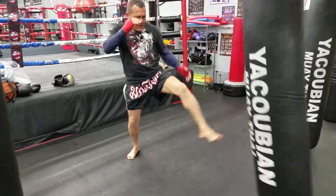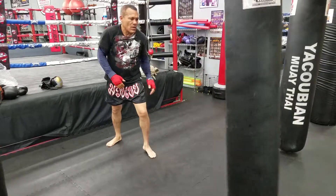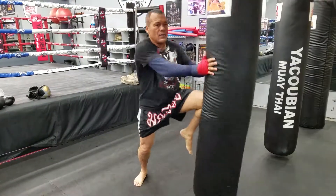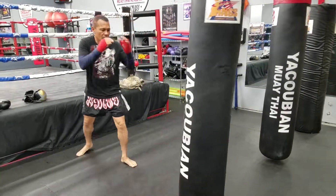Front leg, back leg. All right, you go. Rear leg, front leg. One — and step right into it. Again, rear leg.